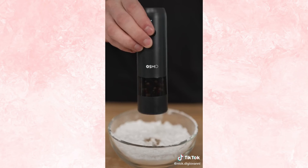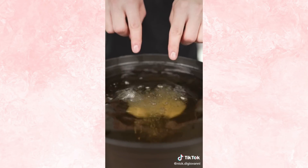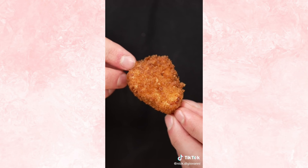Season with salt, pepper, and garlic powder. Dredge in potato starch, eggs, and panko. Now we fry at 375 Fahrenheit till golden brown. Tell me you don't want this nugget in your mouth right now. Listen. This is my new favorite thing ever. Unreal. Bye-bye chicken nuggets — chicken nuggets are so last year.